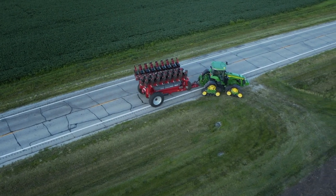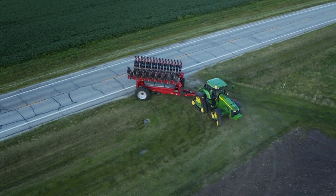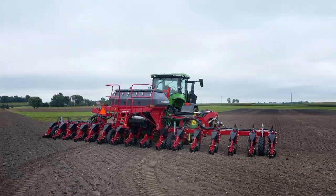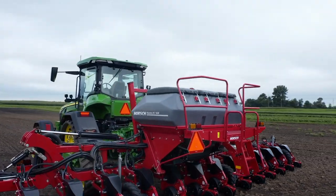Maestro planters are available in a wide variety of configurations, including our smaller Maestro SV3800 chassis up to our larger Maestro SV8800 chassis, as well as our three-point mounted central fill model, Maestro RV, which carries the same benefits and characteristics of our pull-type units.